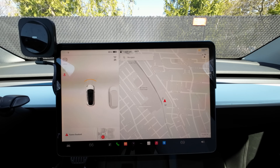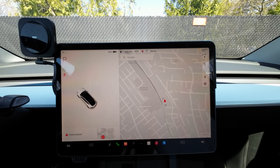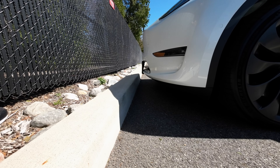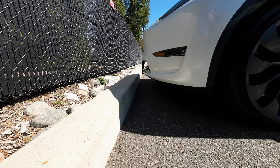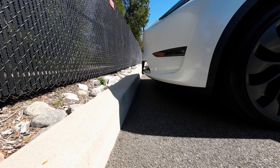All right, here's a problem with the USS system — it's not picking up the curb. It's actually picking up the fence that's sitting in front of the car, and because of that, that's going to be an issue. Let's see how far we actually are from the curb. My friend's Tesla is picking up this fence, and I'm about five inches away from the curb. Unfortunately, the USS is only picking up the fence.